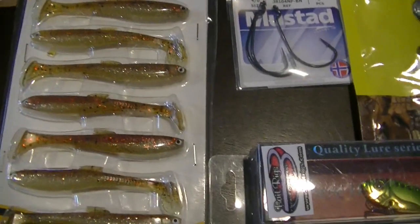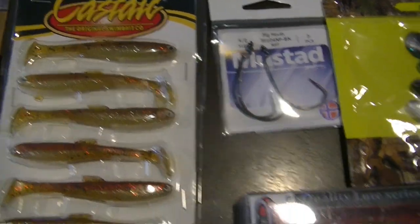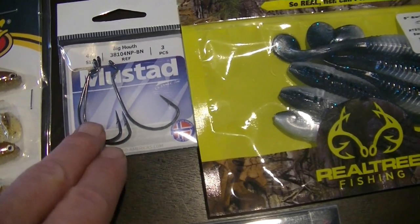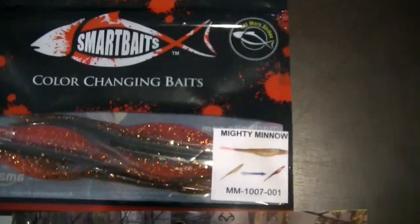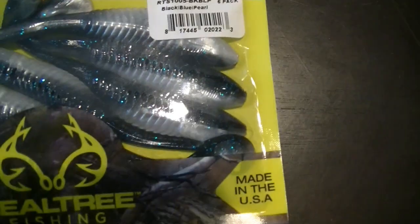We have some paddle tail minnow style baits — those would be good. Got some larger hooks; this looks like more of a bass thing for bass worms, but I can see where they're using them with the color-changing baits over here, which are kind of a mighty minnow style. So that hook might be used with those, or with these paddle tails.